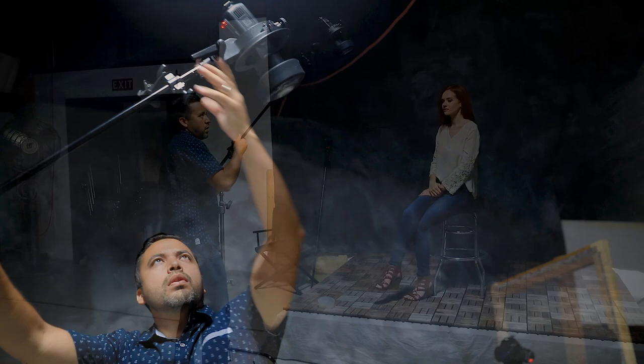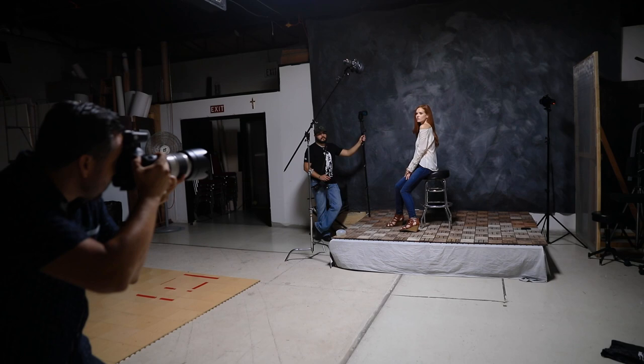So with the MagBeam, the versatility — the way I like to use it — is to enhance creative shots. It's a great tool to be able to explore types of lighting that you haven't used in the past.